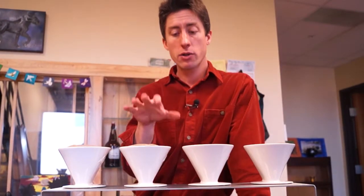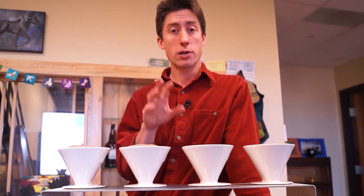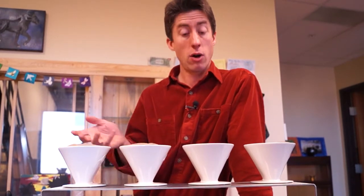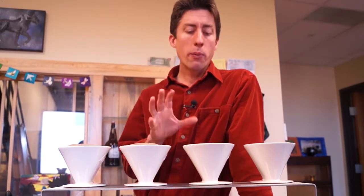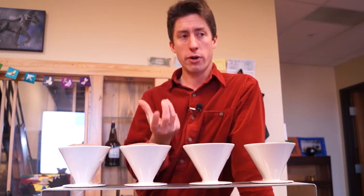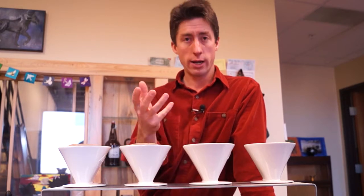Now let's talk about how to make an exceptional cup of coffee using a standard single-cup pour over. This is probably one of my favorite ways to make coffee — this is how I make coffee every morning. The pour over is a totally different extraction method than the French press. With the French press, the water and the coffee hang out together and extract, and the grind was coarse.